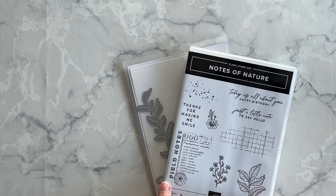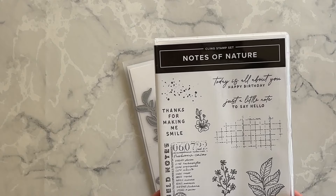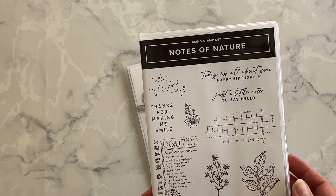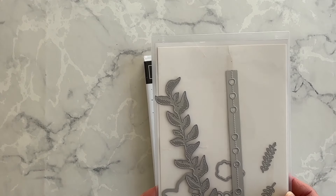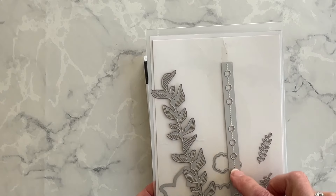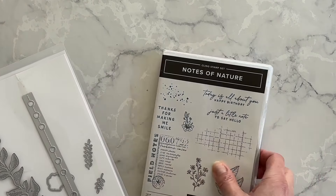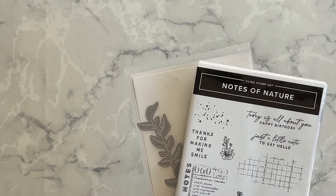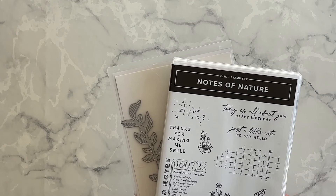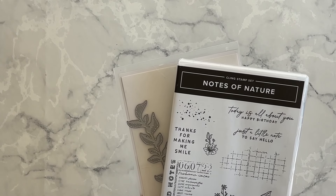For my treat holder I'm going to use the Notes of Nature collection. The stamp set has images of leaves and teeny flowers, a page from a field journal, and images to add stamped texture. The dies include leaves and flowers, and you can use the long die on your cardstock so that it will look like it was torn from a ring binder. I am so sad that this collection, including the designer series paper and the embellishments, are going to retire at the end of April. So get it now if you love this bundle and the entire collection as much as I do.